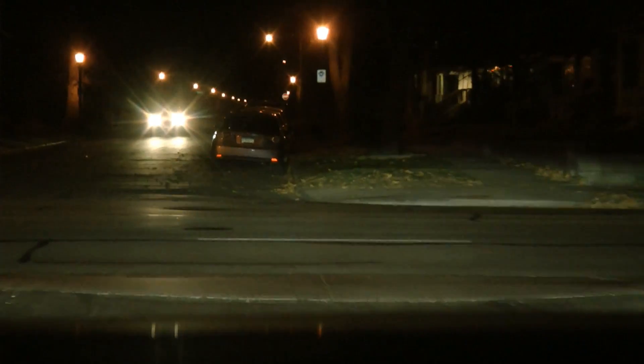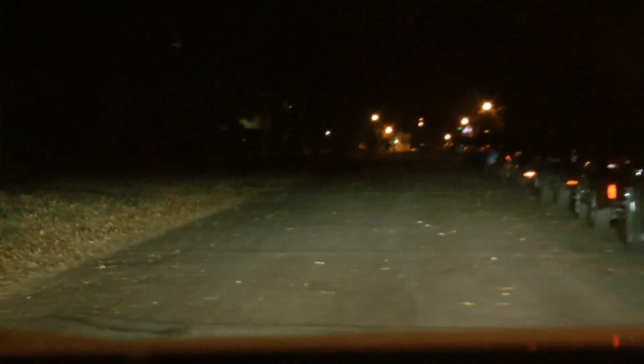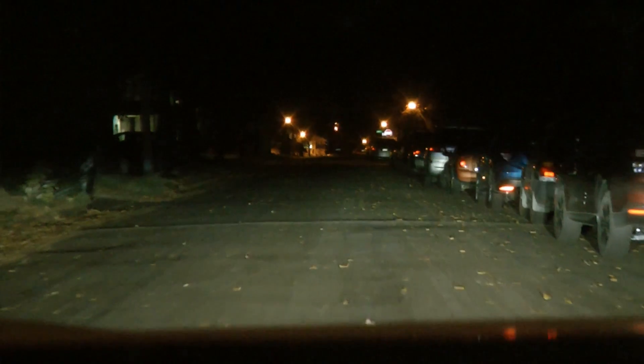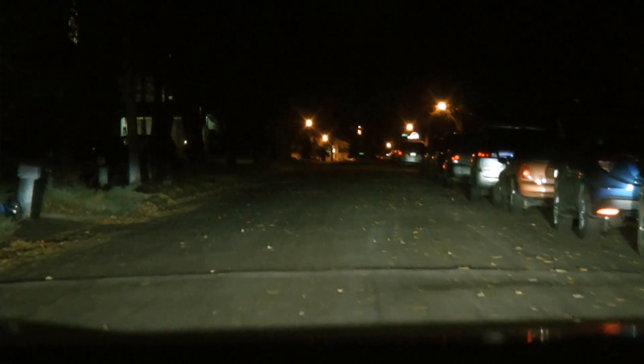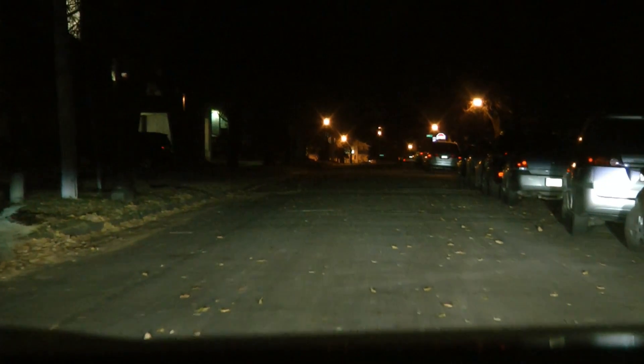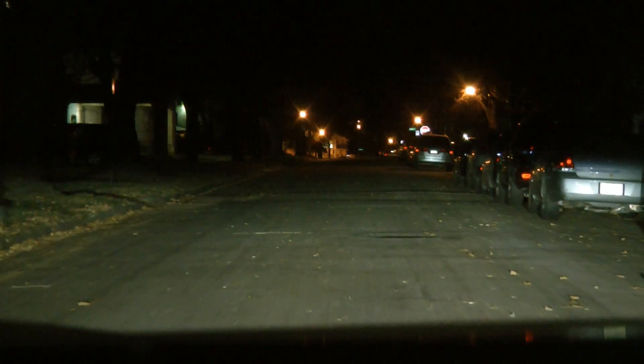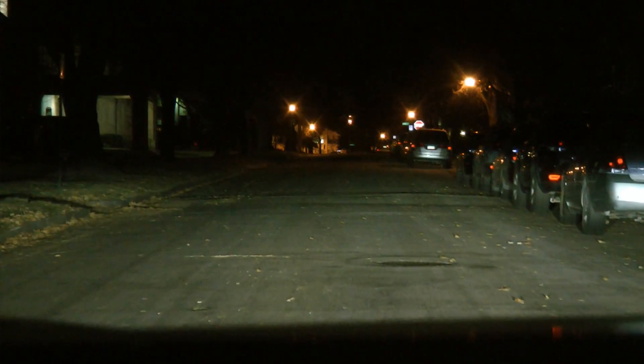It's hard to find any place really dark in the city, but this road doesn't have any street lights on it. Let me see if I can adjust the camera because it's a little brighter in real life than what it looks like here.